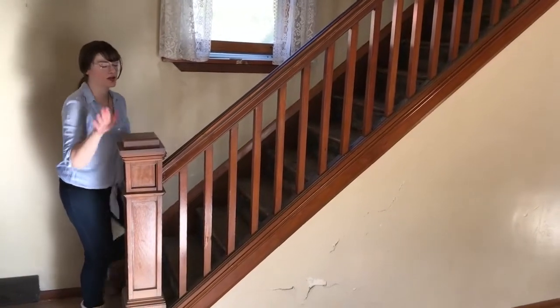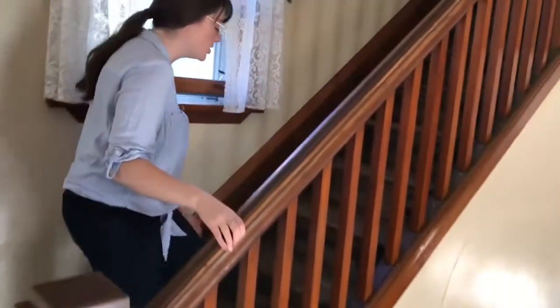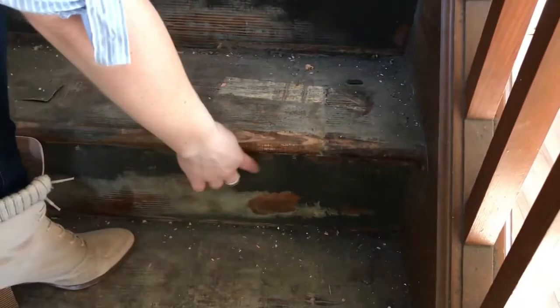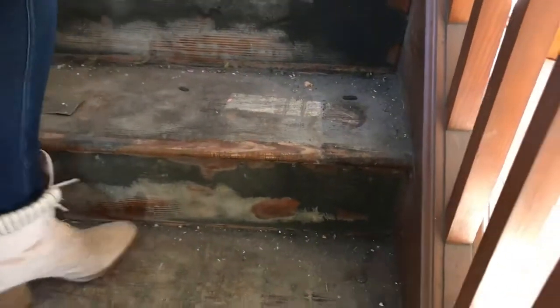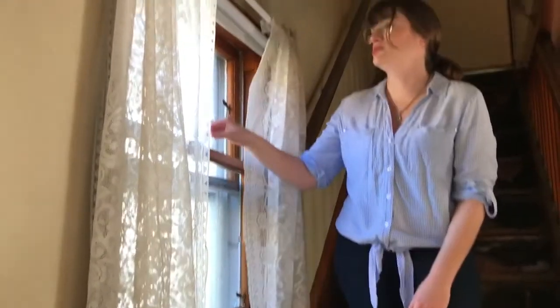So here we have the stairs — this is all original, so I'm going to keep this and restore it. If you look down at the steps themselves, at some point it had carpet on it, so this is all going to need to get scraped and restored. Over here we've got this cool original window with these really interesting little tabs. That's staying too.